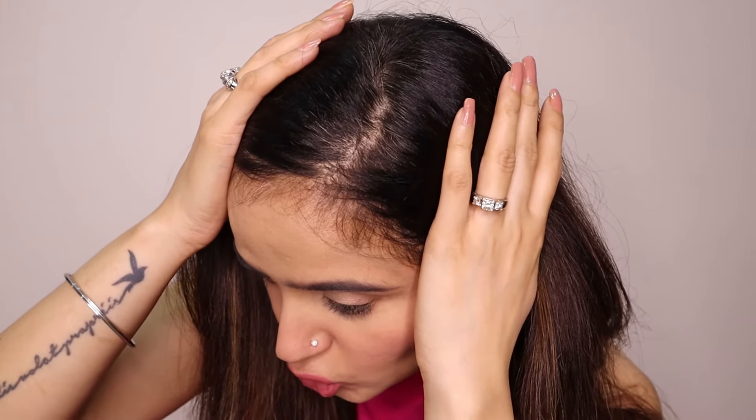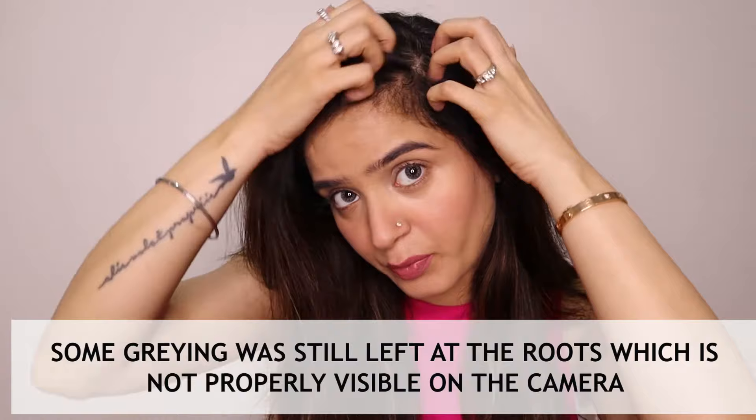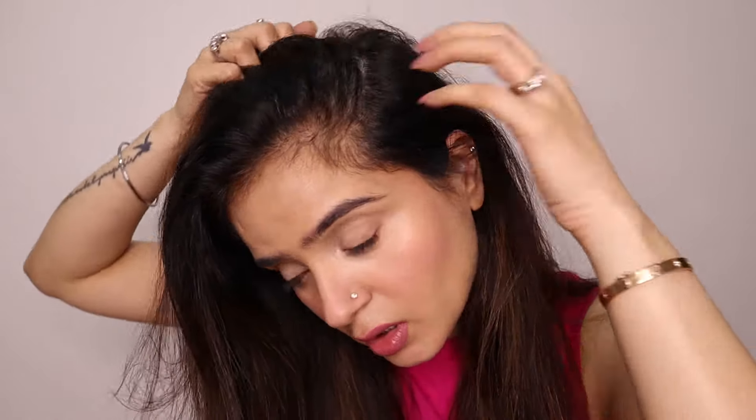Now I want to show you the results. For example, if I take this section and look very carefully, the gray hair is not visible. But there is not 100% coverage. Let me try another section. If you look at my hair in general, you will see that the result was achieved, but it was about 70%. When I apply proper mehndi and indigo separately, the result is 100%. And despite the fact that I diligently put a whole lot of sections, there are many portions where there is still some graying.